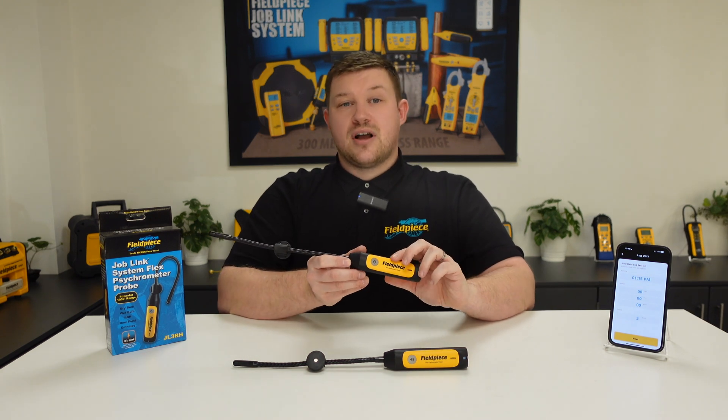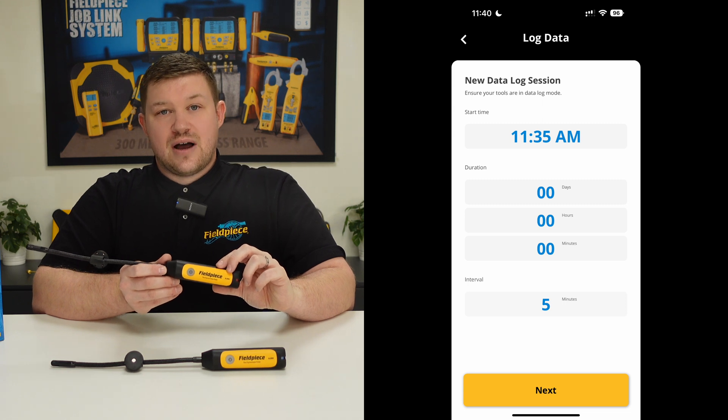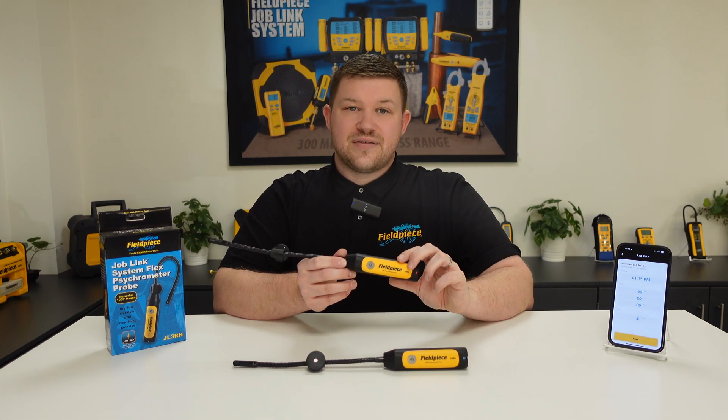This data logging mode can be customized right on the Joblink app, and it's here where you choose the time span of how long to log for and the interval at which the tool takes a log of the measurements. Once the log is finished, you can download and view the information right on your mobile or tablet device.